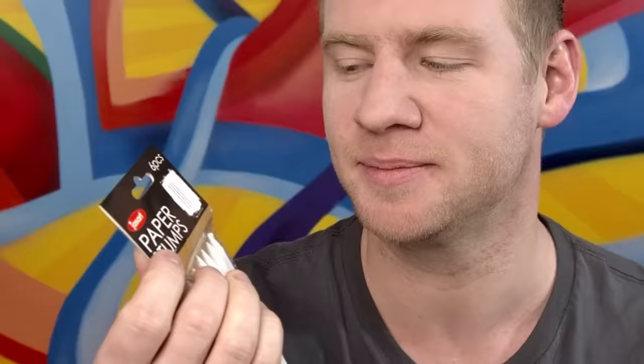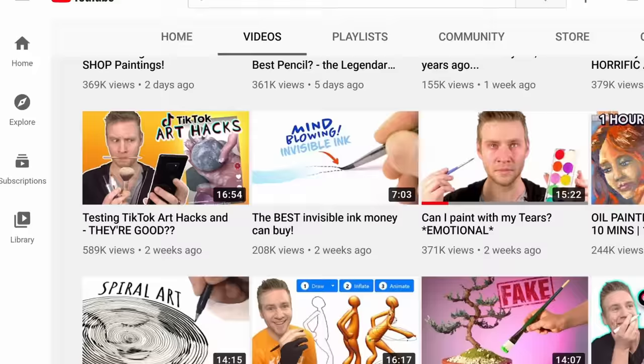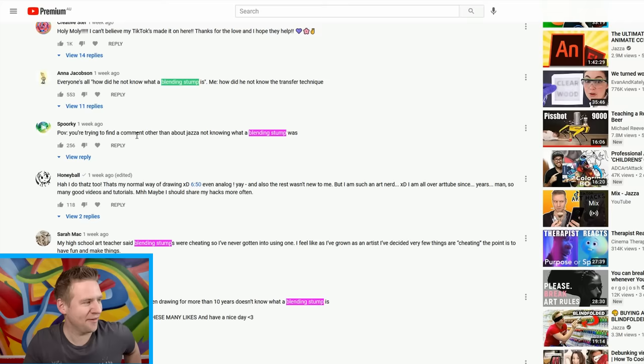I am 32 years old — actually this week, by the time this video comes out it's my birthday tomorrow. Which means you have to be extra nice to me, because in 32 years I have never heard about paper stumps. I copped a bit of flack for this in my recent video on TikTok art hacks.